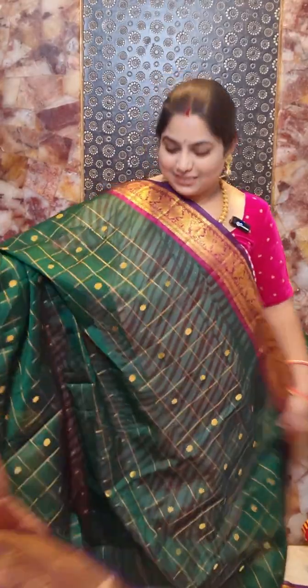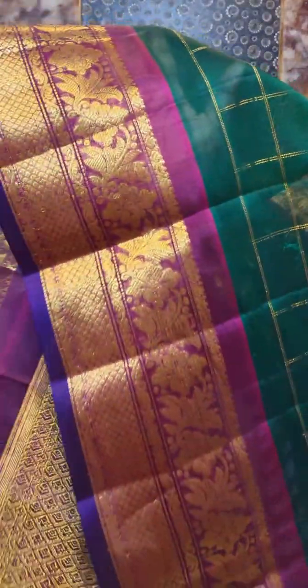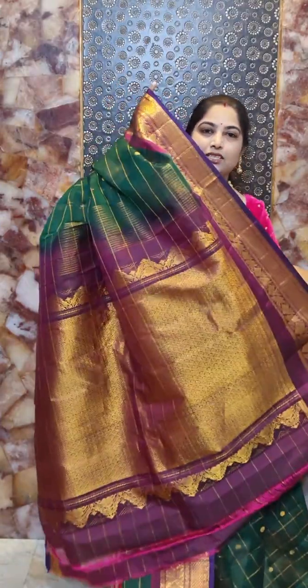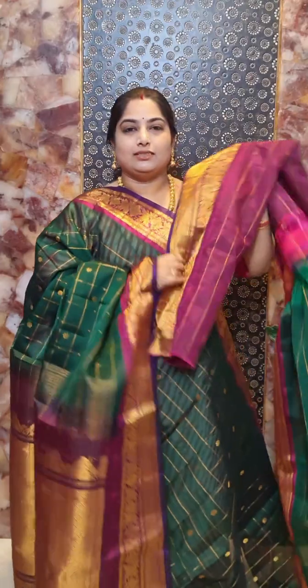This is saree number seven with a nice dark green color saree with contrast magenta combination borders. A closer view of the saree shows contrast borders with nice floral design. Here is the pallu portion and the blouse piece in contrast with zari woven borders. Saree number seven is priced at rupees 8,500.